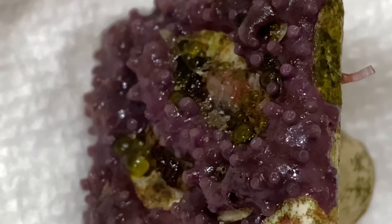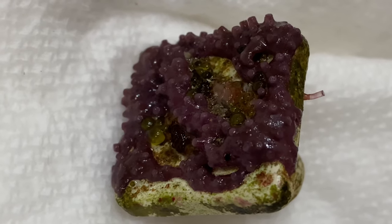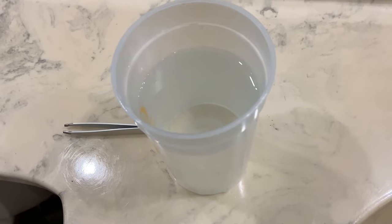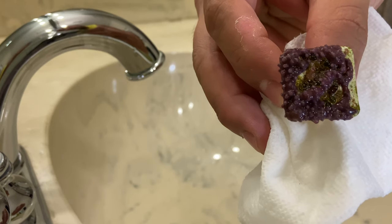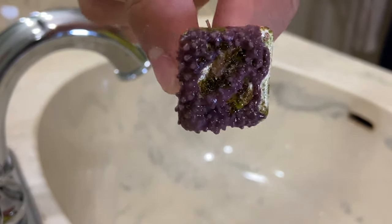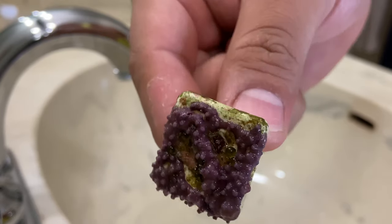I went ahead and removed the green star polyp, and as you can see right in the middle there is the bubble algae. These little green spores can actually live in harsh conditions. I have two different cups of water — one which is a 50/50 mixture of hydrogen peroxide and saltwater from the tank it was originally in, and just regular saltwater if we need it. We're going to pull some of those bubbles off carefully, making sure not to rupture them, and then dip the frag in the peroxide to kill any algae spores that could be free-floating.